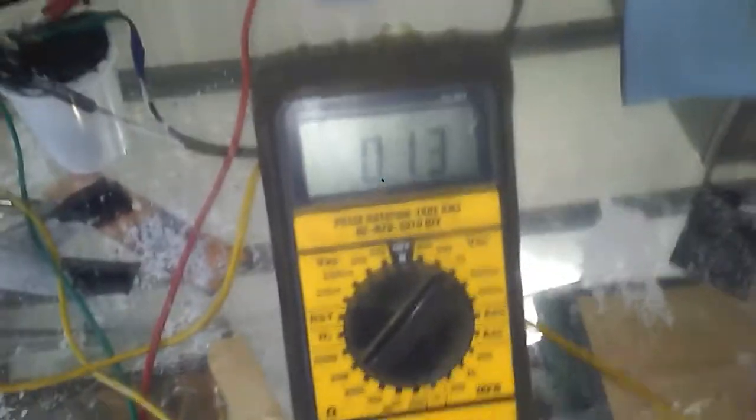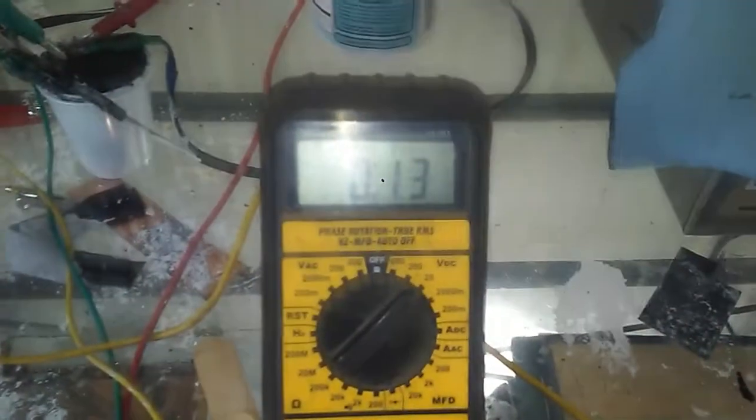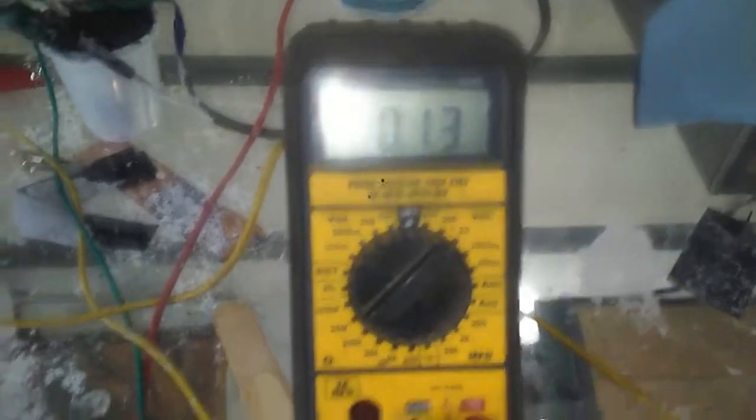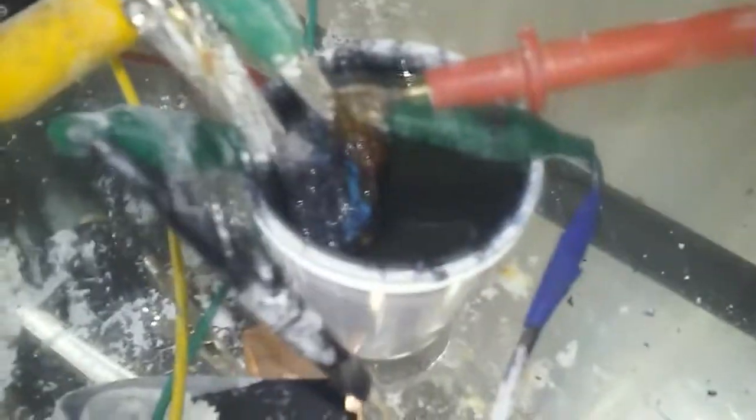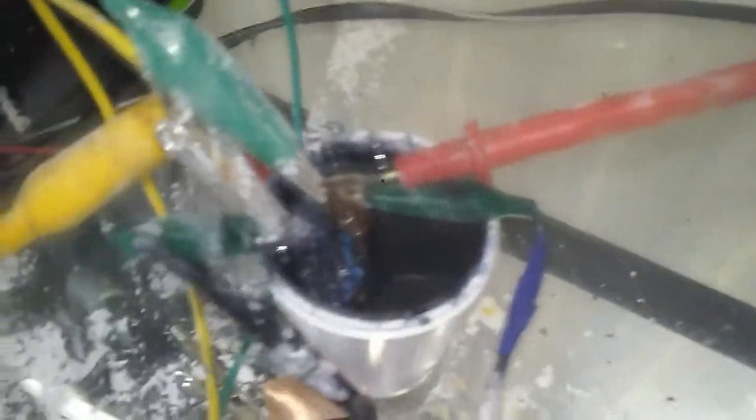This is my graphene supercapacitive battery. You can see the voltage here is 0.13 volts. You see the motor — it's not spinning. It'll spin at 0.2 volts. Here's the battery: all it is, is two plates in my solution.